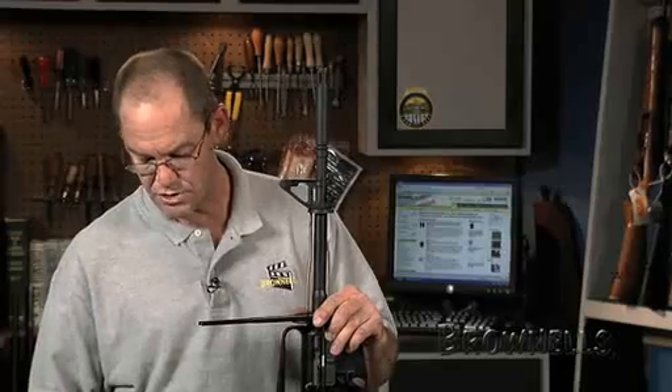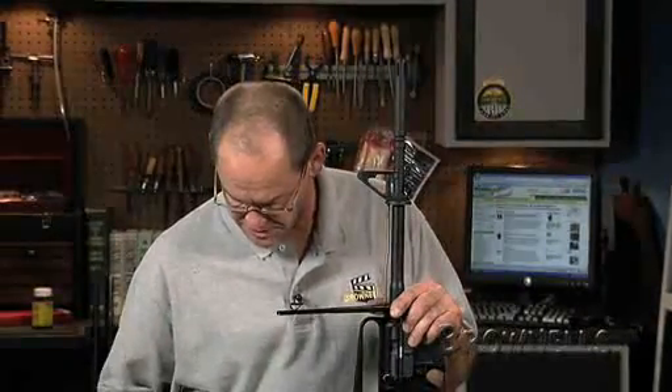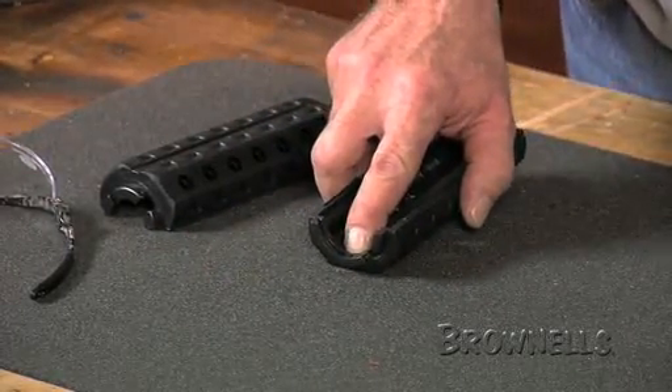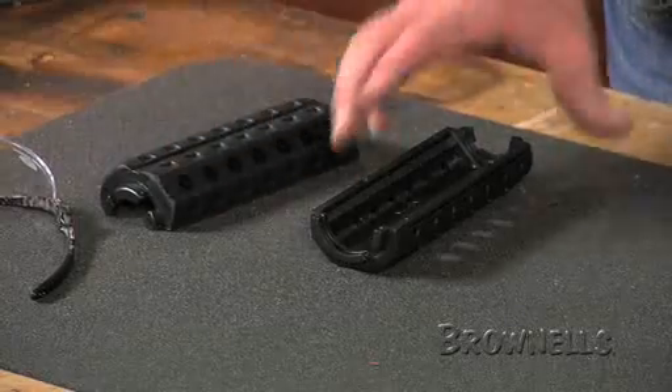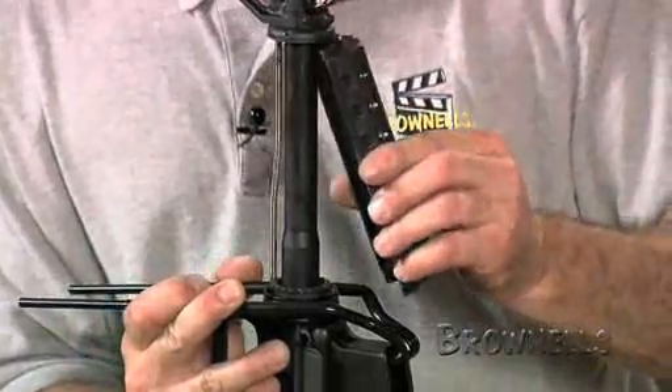These particular forearms are offset and they're also end specific. This is going to go over the notches on your barrel nut, and they go on at an angle as opposed to the 90 degrees of the factory.